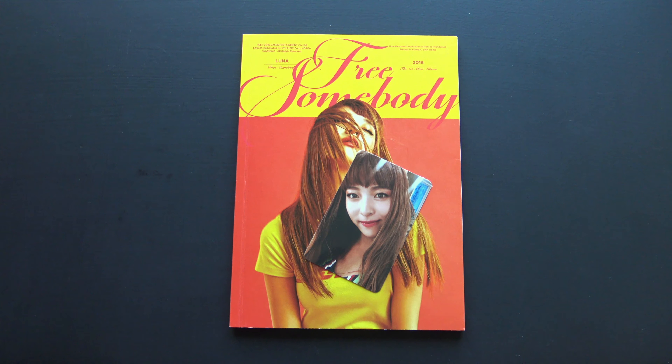Oh, that's beautiful! That's one beautiful photocard. She's so pretty.